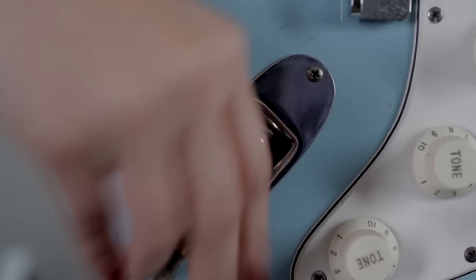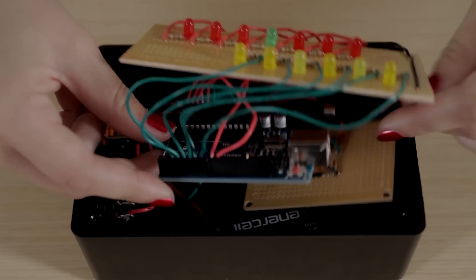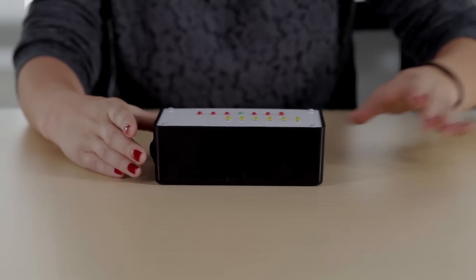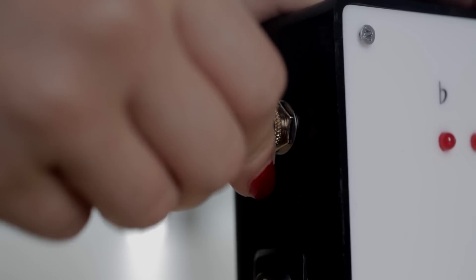I took the audio signal from the electric guitar and amplified it. I then attached LEDs to the Arduino and had different LEDs light up depending upon the frequency of the signal coming from the guitar.